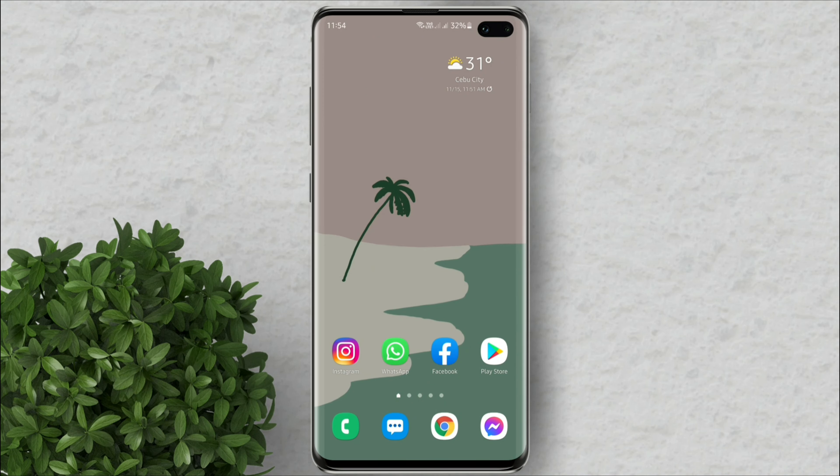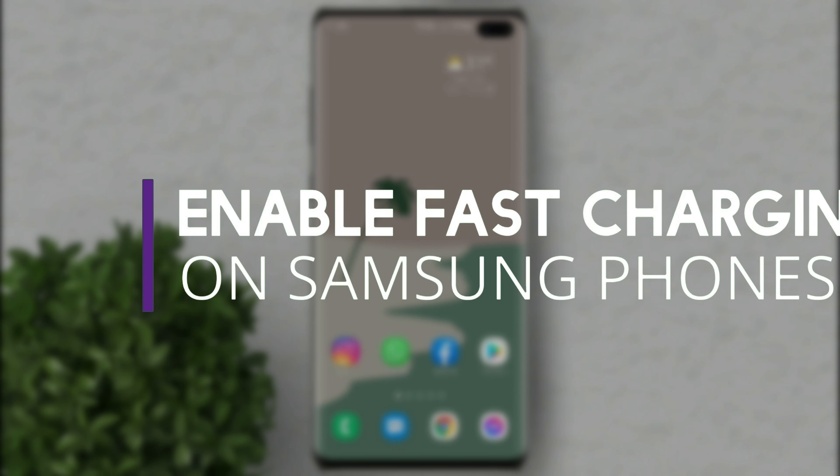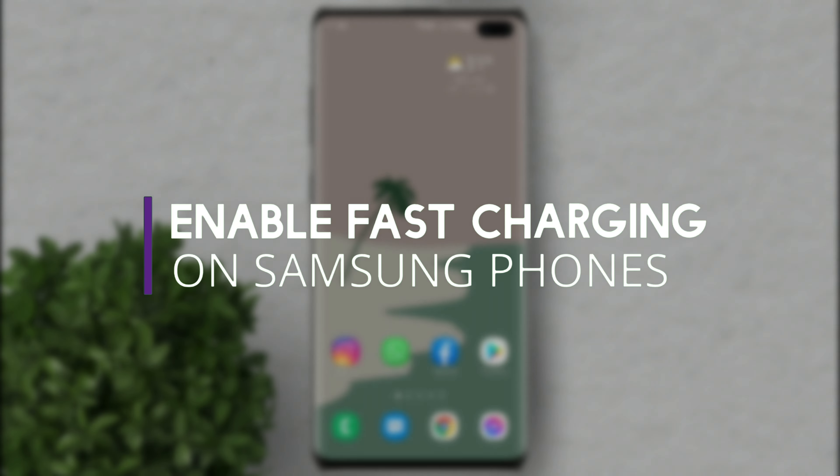Welcome to Filmoments Tutorials. In this video I will show you how to enable fast charging on a Samsung device.